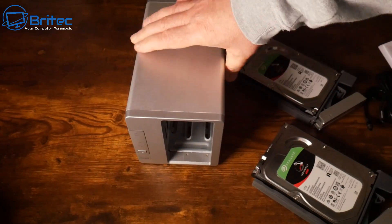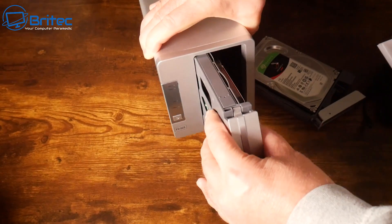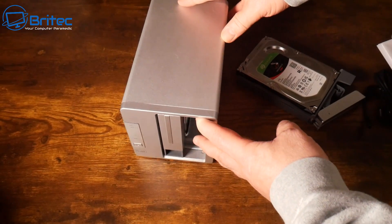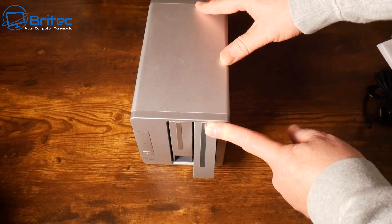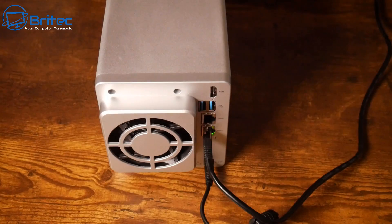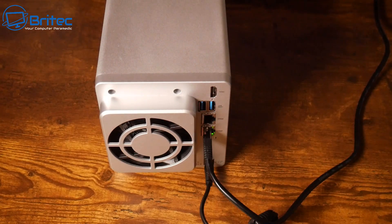To insert the drives, place the unit on a hard surface, offer up your drives making sure they're oriented correctly, and push them in. Push the top in first until you're all the way down, then push down the bottom and it clips into position. Once the drives are in, plug in the Ethernet cable to your router or switch, connect the power, and power the device on.